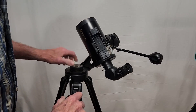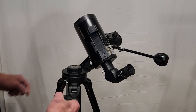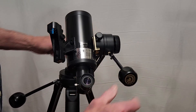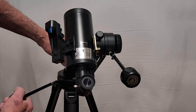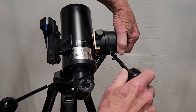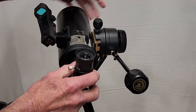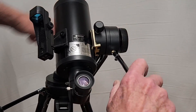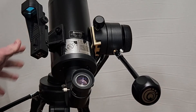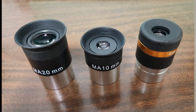Here's how the Spectrum mount works. You've got a clutch — tighten it down and then you have slow motion controls. This is extremely well made. Loosen it up and go anywhere you want, then use the slow motion controls. Lock it down, and you've got slow motion on the other axis too. Believe me, with this focal length you really need these slow motions — you just can't get away without them.